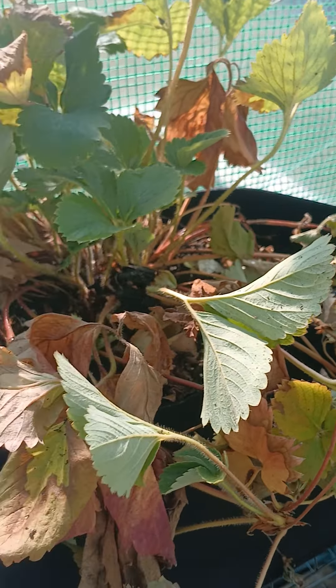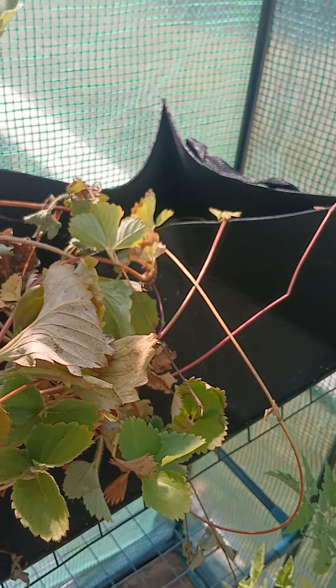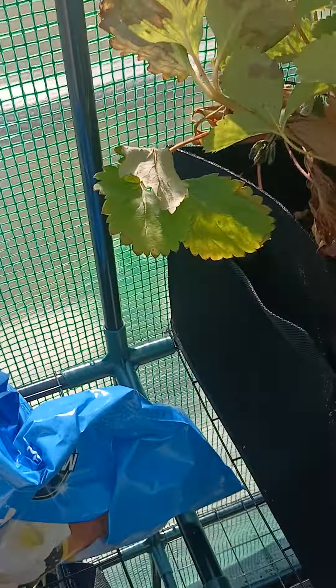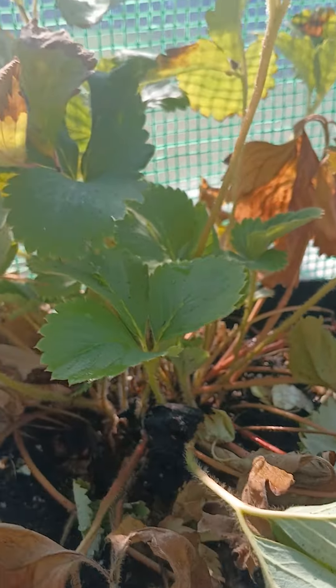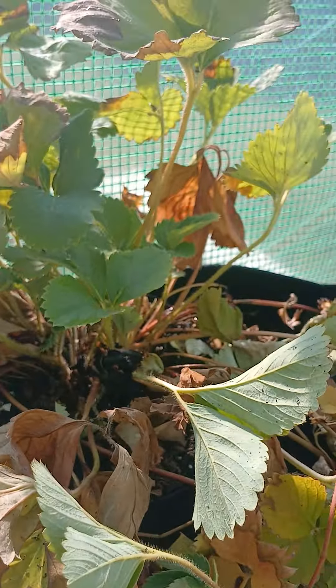The strawberry plants are looking a little discolored, but that's because they were stuck in the pot, so I'm glad I got them in the long box. I have watermelon seedlings in there too, so hopefully they'll complement each other and grow.